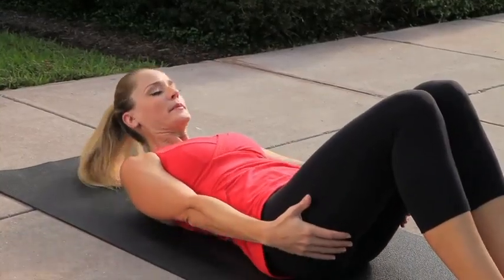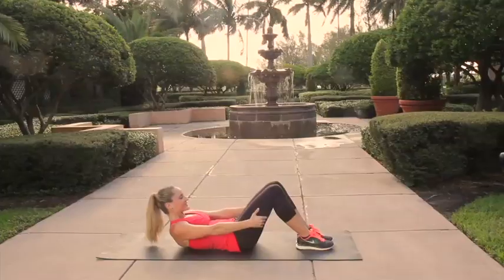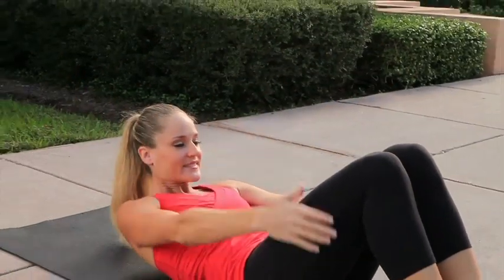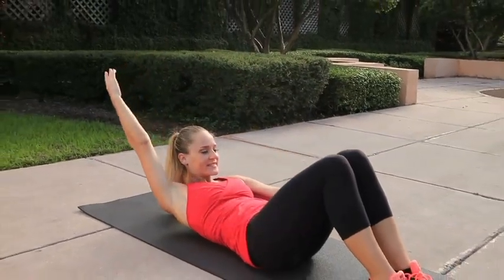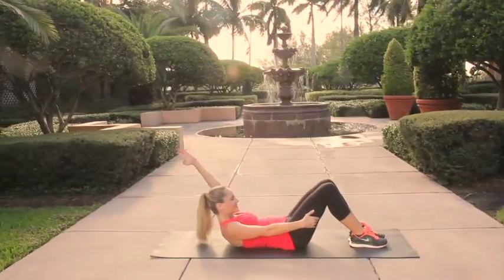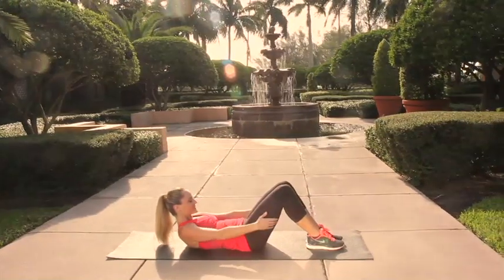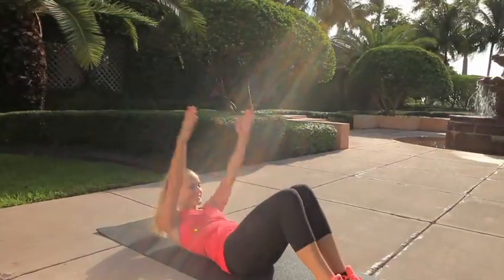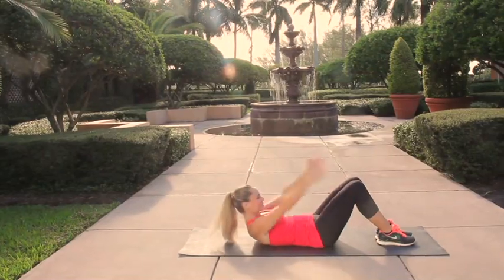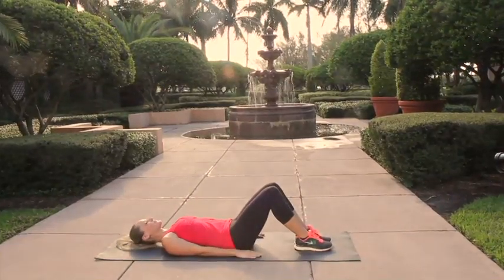Now release the legs down. Next we're going to go into a hollow hold. Lift your upper back off the floor, lightly hold onto the backs of the thighs and start alternating reaching your arms back by your ears. Make sure you keep your chin tucked in towards your chest so your neck stays relaxed and all the focus and work stays in your abdominal muscles. Now let's make this harder by using both arms, maintaining that lift through the upper back, both shoulder blades staying completely off the floor the entire time. Inhale as you reach back, exhale as you press those hands back to your thighs.